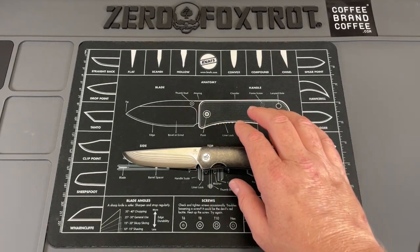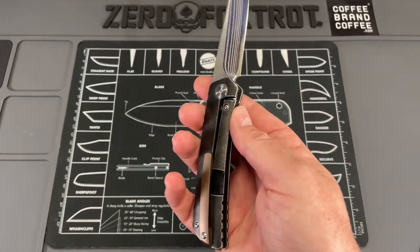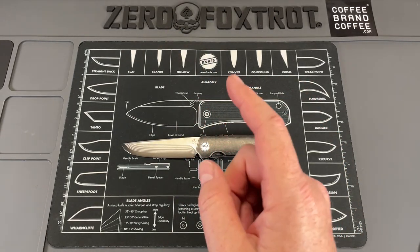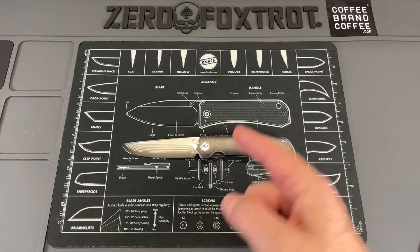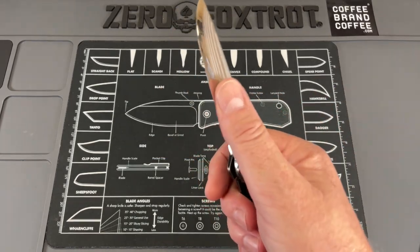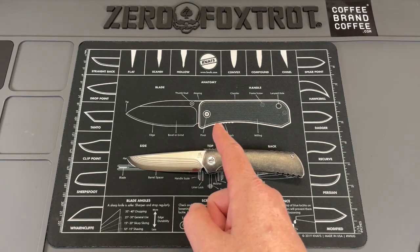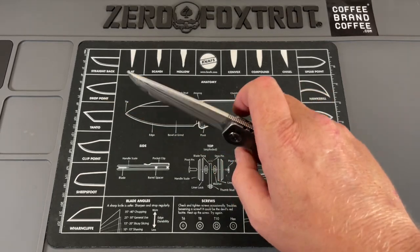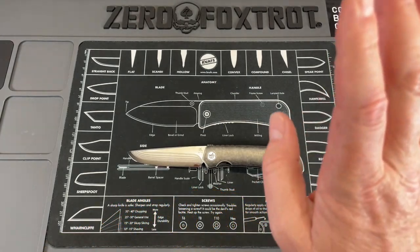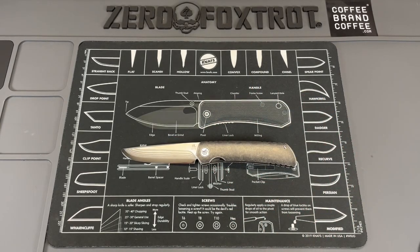Let's get into some specs because this knife is really, really spec heavy. This is AL-4V titanium done in a frame lock with a ZDP-189 13-layer Damascus blade coming in at 67 Rockwell, just like you would get on a Rockstead. It's done with a full convex grind, just like a Rockstead. The rest of your specs: eight inches overall, 4.5-inch blade, ZDP-189, four millimeter blade thickness — I'll try to convert that for those of us that use freedom units — and it's coming in at 9.1 ounces.